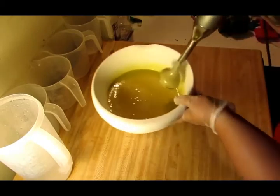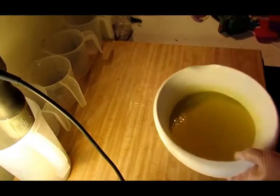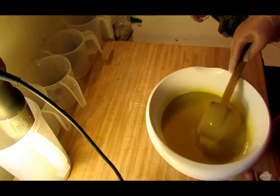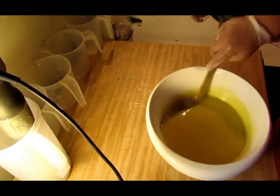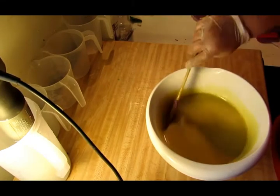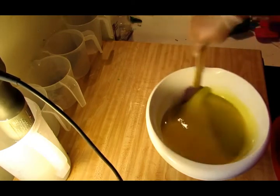All right, that's good and emulsified. If I don't get too thick — and it's already starting to get thick on me for some reason — I'm going to try to do a wall pour. I haven't done one in a long time, and if it does get too thick, I think I'm just going to do an in-the-pot swirl.